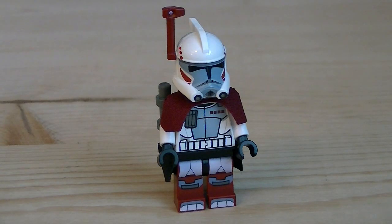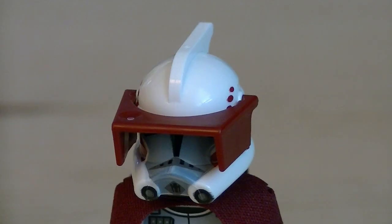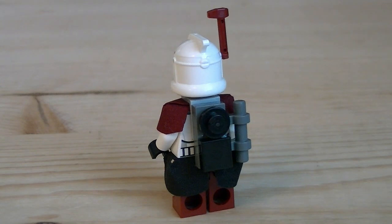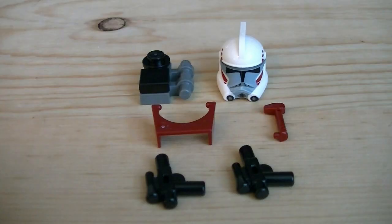Up first is the ARC Trooper, which has a brand new Phase 1.5 helmet with an adjustable rangefinder. He also has a new fabric Pauldron and Kama, and some awesome printing details. You also have the option to remove the rangefinder and replace it with a visor that is adjustable. Under the helmet there's some great printing details on the head sculpt, and the back of the figure has a removable backpack. Accessories include a removable helmet and backpack, a rangefinder and visor, and two black blaster pistols.